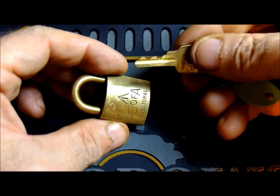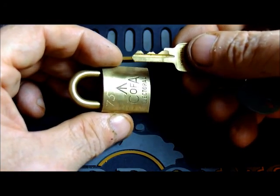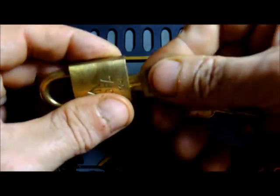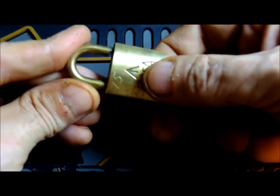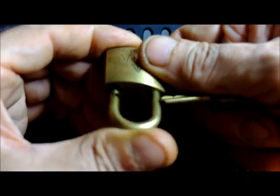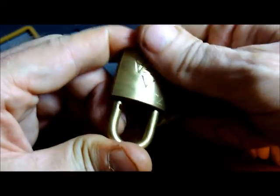Here is the key for this lock. It's only a four pin lock — not a bad bitting. It's a nice old brass construction. Got fairly decent pressure on the shackle, takes a little bit of effort to push it back in.